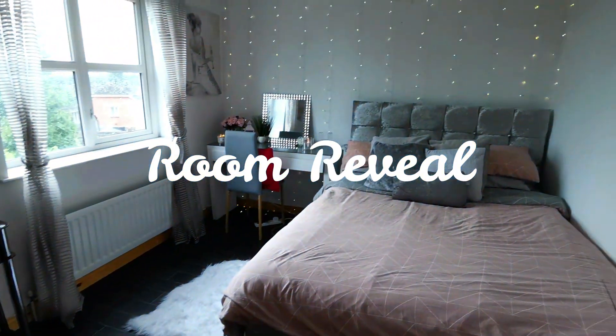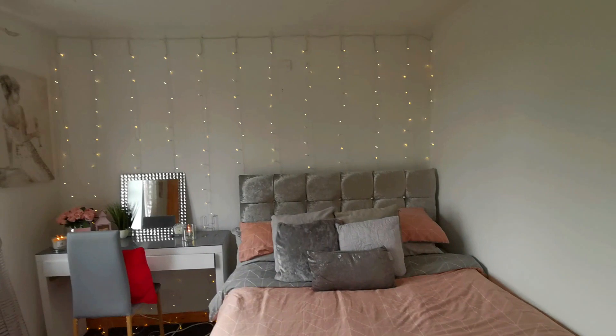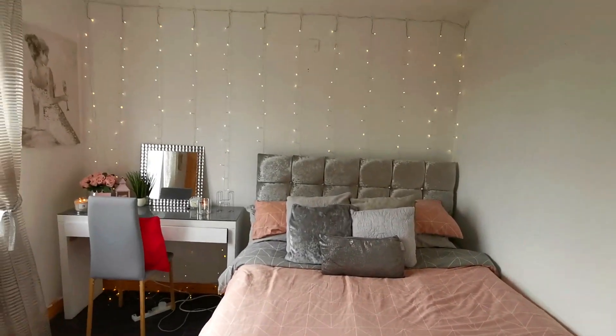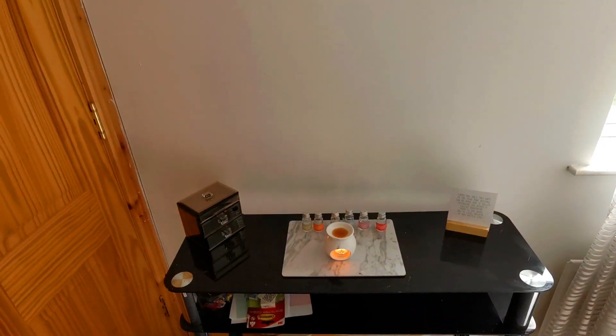Hi everyone, I just wanted to show you a quick overview of my room before I get into the details. I really love what I've done with this space — it actually smells amazing in here, I have a little essential oil burning. So this is a quick overview — I love my lights and everything. We'll start over here.